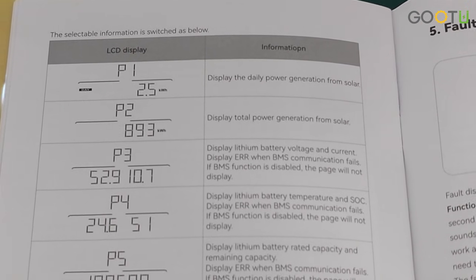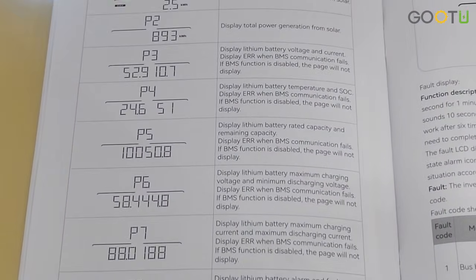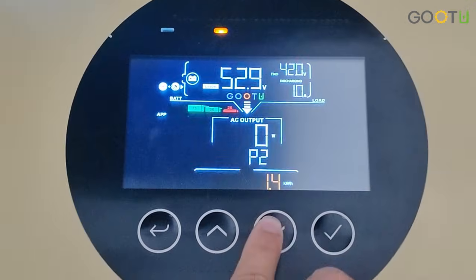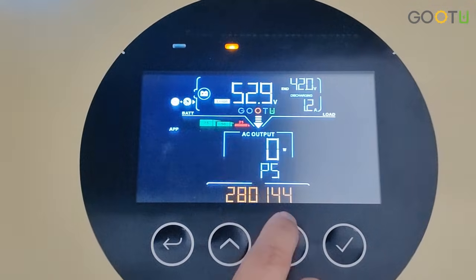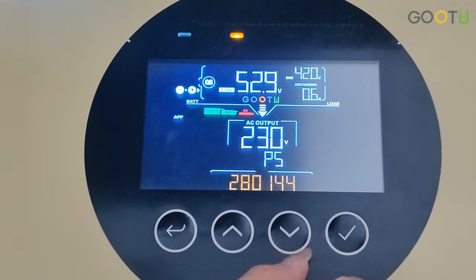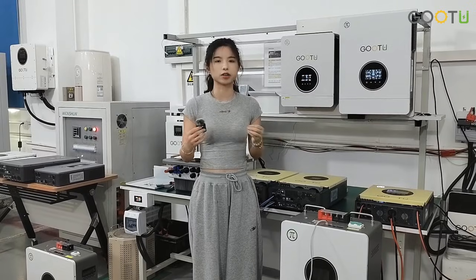If you want to confirm that the connection and setup were successful, you can check our manual on page 32. Now we will show you. Press the button: P3 displays the battery voltage and current; P4 displays the battery temperature and SOC; P5 displays the battery rated capacity and remaining capacity. Seeing all these details means you have successfully completed the setup and are communicating with our battery.